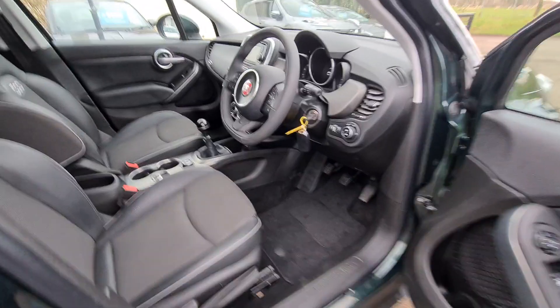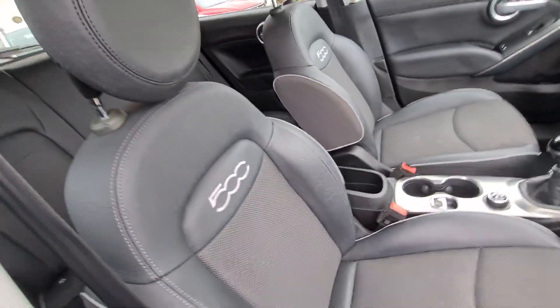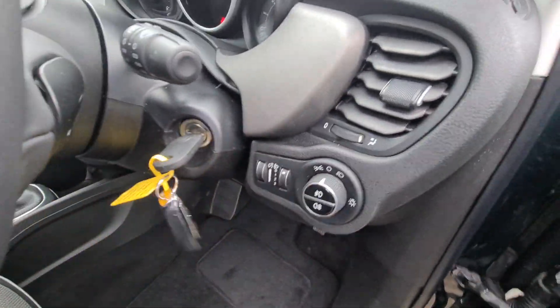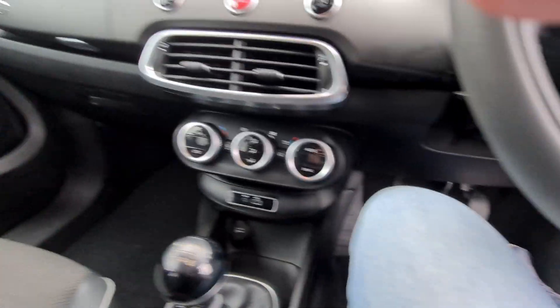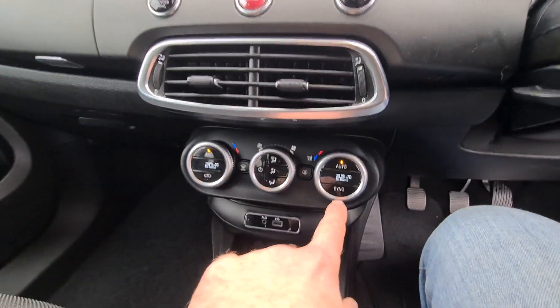On the inside we have half leather with the 500 embossed into the seats. That's the semi-flat bottom leather steering wheel. We've got two keys and dual climate control.